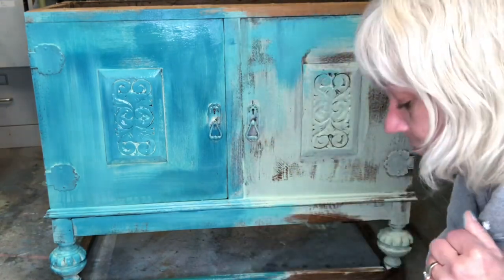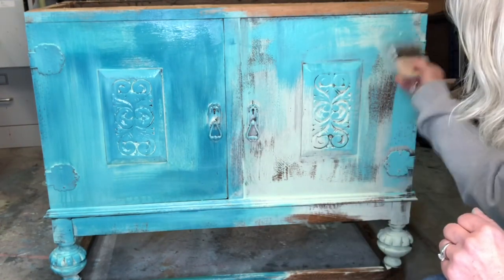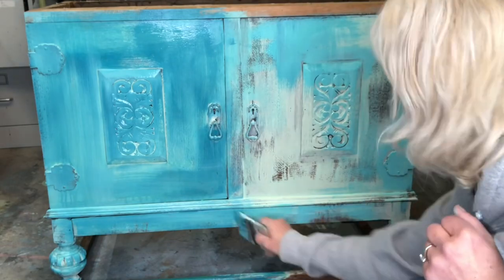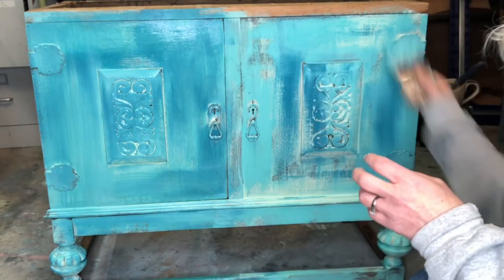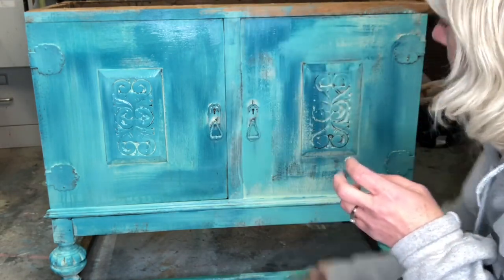Now we're going to do the same thing with Old 57. Next we're going to apply Mermaid Tail using the same fashion. Be certain not to cover all your piece with the same colors.